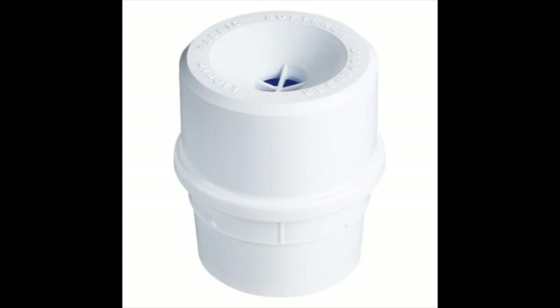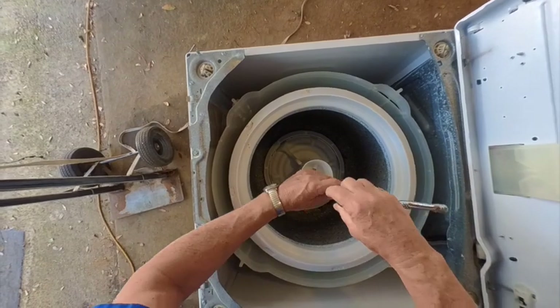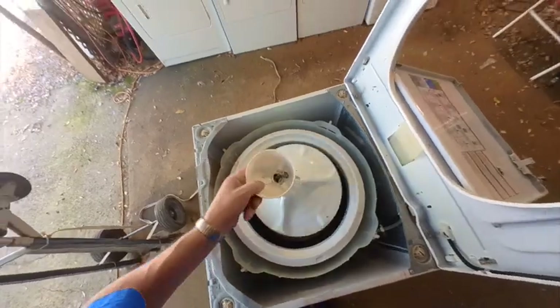To determine which seal is leaking, you should first remove the agitator and the spin basket. To remove the agitator, use a screwdriver to pop off the top cover. There may be a fabric softener dispenser there too — you can pop it off — but underneath you'll find a 7/16-inch bolt that fastens the agitator to the transmission shaft. If you're lucky, the agitator should lift out easily. Sometimes a stuck agitator can be quite challenging, and there are numerous videos that show different methods of removing them.